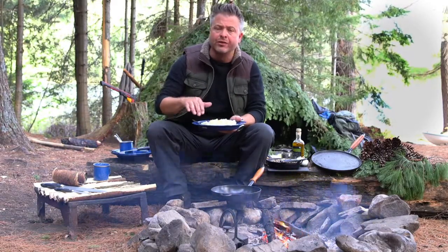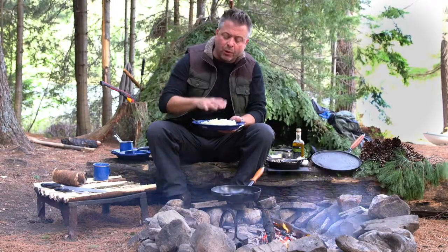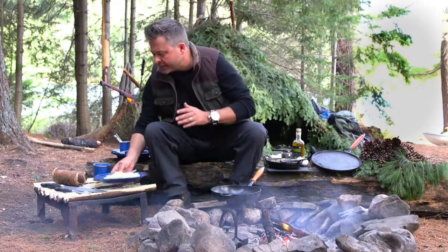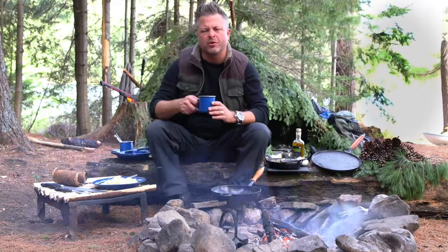The first thing I've done is boiled the potatoes — there's always boiling water around the campfire somewhere. I've boiled them, peeled them, and then mashed them. The next thing I'm going to do is put about three-quarters to a cup of bread flour on top and work it in until it's a nice smooth consistency, perfect for rolling out gnocchi.